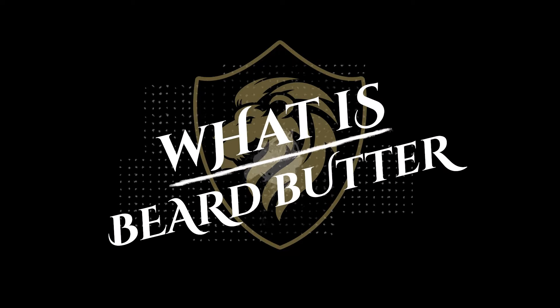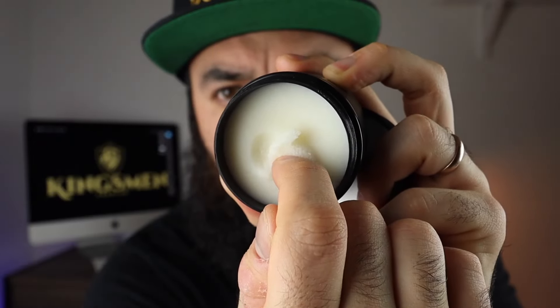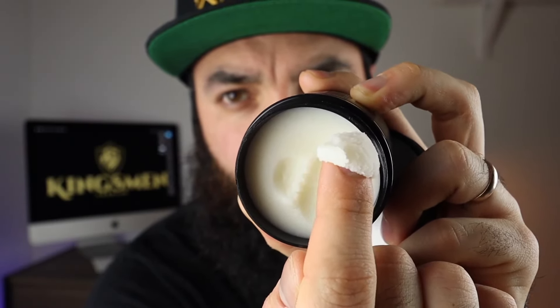What is beard butter and how do you use it? Beard butter differs from beard balm in the way that it has no beeswax. Beeswax is the main ingredient in beard balm, so it helps for styling your beard. As you can see here, beard butter is much softer because it's missing that beeswax.